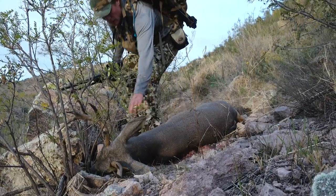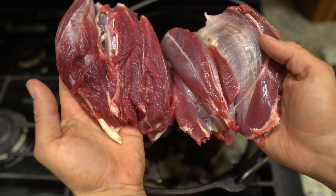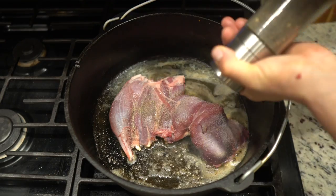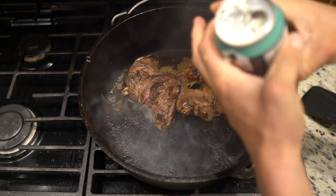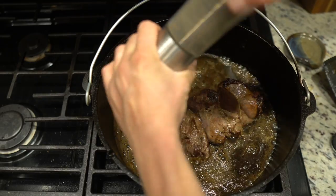So now you've got your buck — take the shanks off of it. Now you're going to want to braise those shanks. Butter, seasoning, beer. More seasoning, more beer.